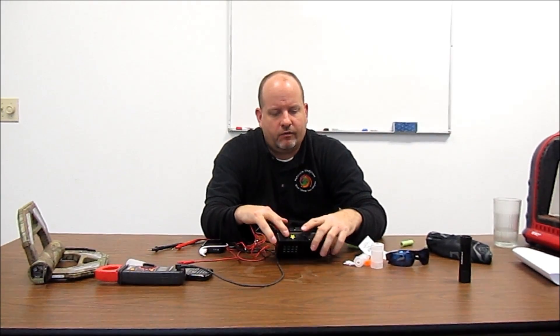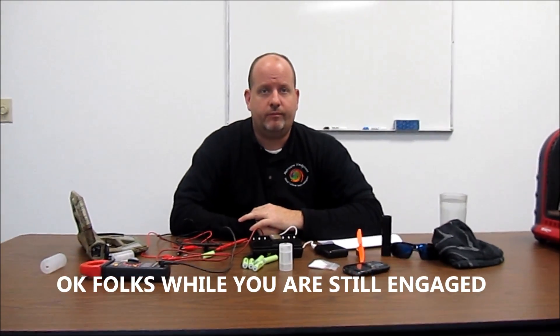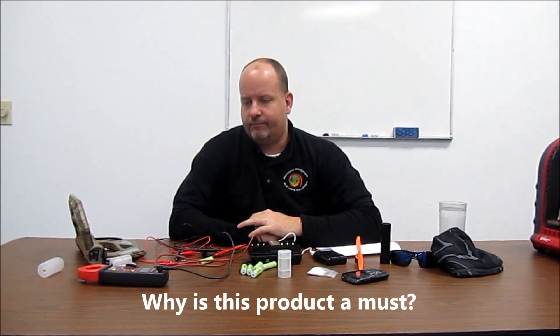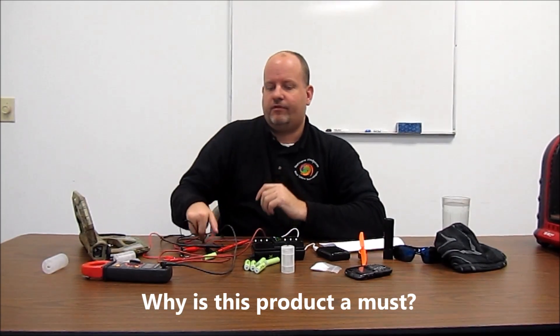Hello, Tony from Hurricane Wind Power here. Today I have the newest product that I'll be featuring on HurricaneWindPower.com. It is the Green Initiative Saltwater Battery Charger. We're doing a product review for it. This is a product that we will be selling at HurricaneWindPower.com. I want to get the demonstration started by showing you this product.